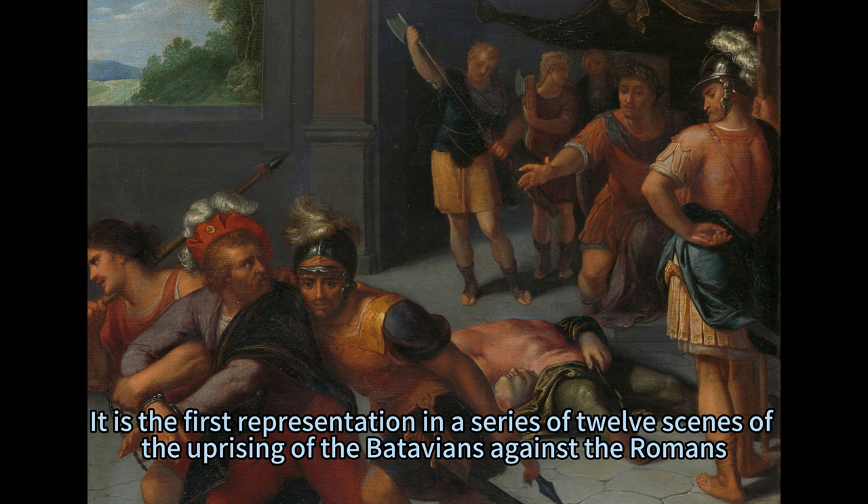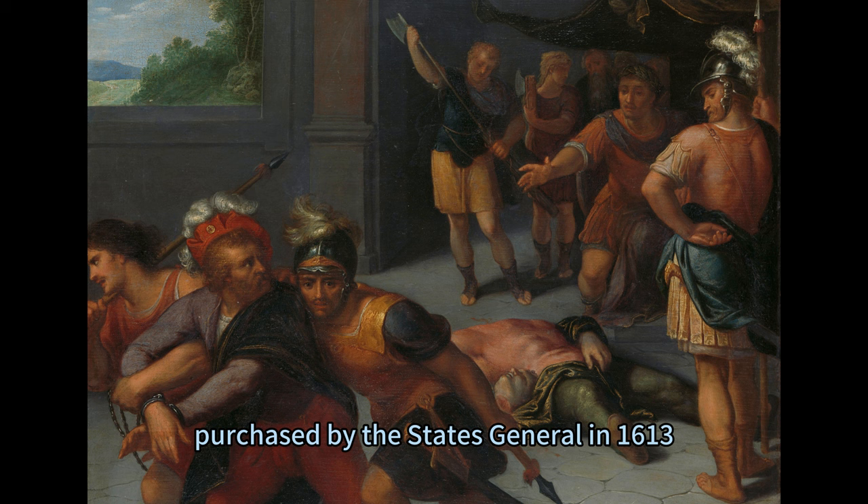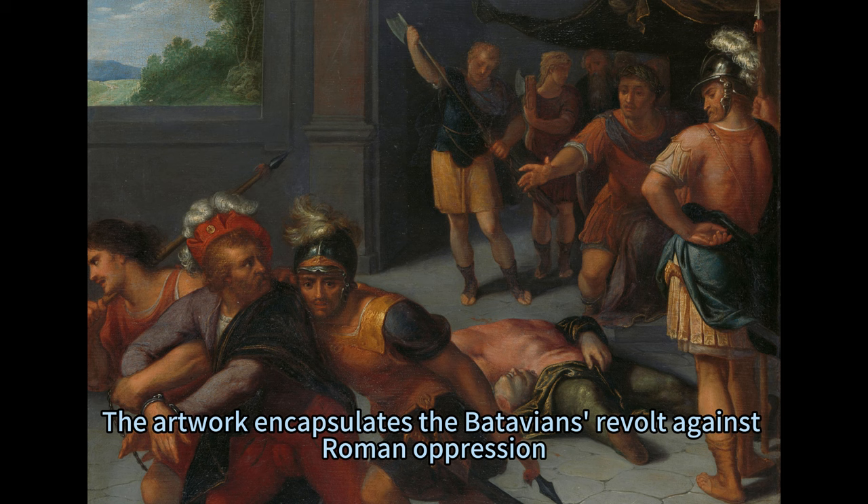It is the first representation in a series of 12 scenes of the uprising of the Batavians against the Romans, purchased by the states general in 1613. The artwork encapsulates the Batavians' revolt against Roman oppression, drawing parallels with the Dutch uprising against Spanish rule.